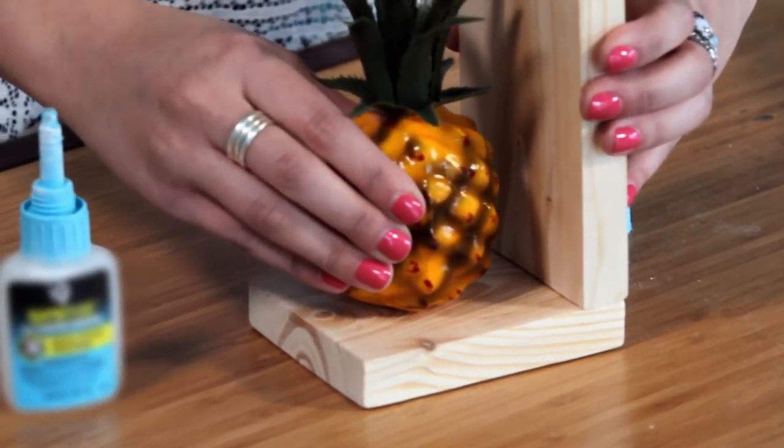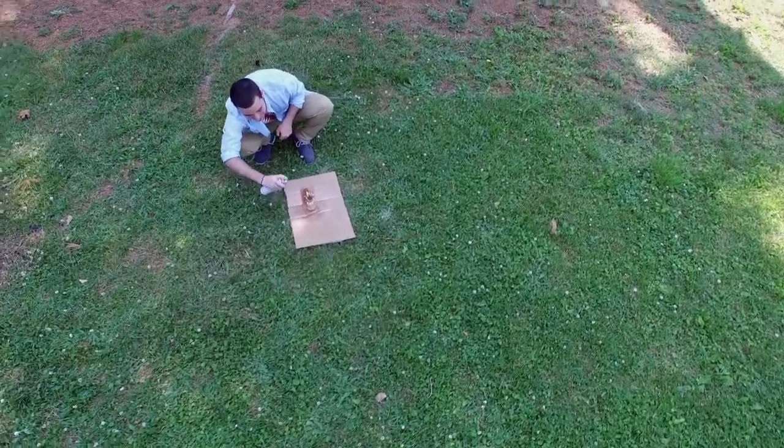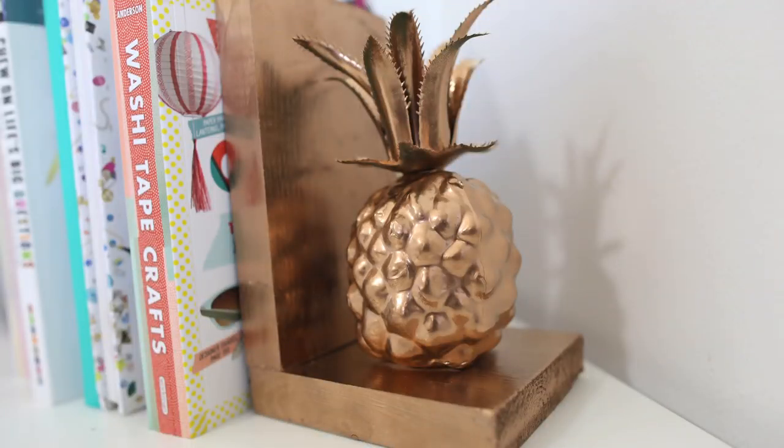I love this project. We're almost finished. Now we're going to take our pineapple and head outside and give it a coated spray. We've put our cardboard down and we're ready to spray paint six to eight inches away. Wow, that looks great!